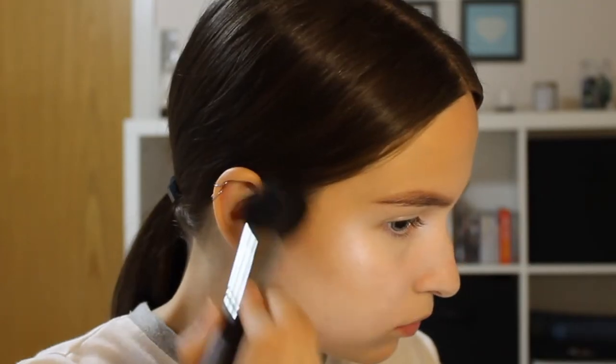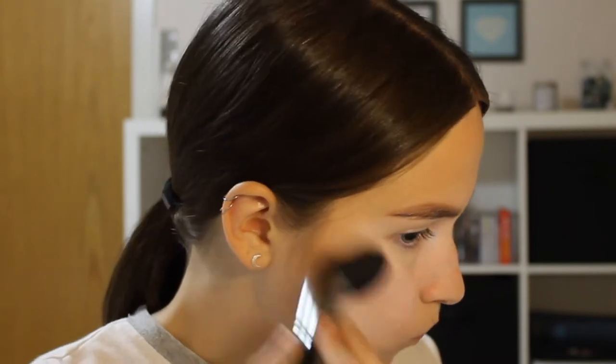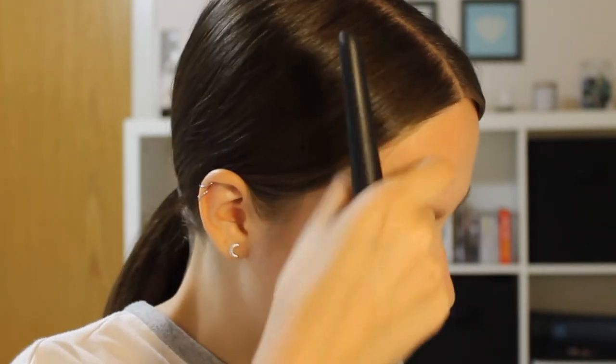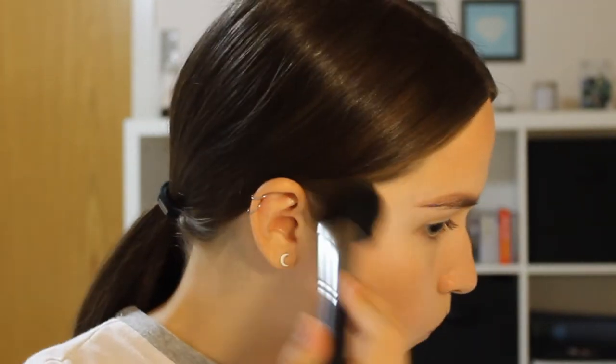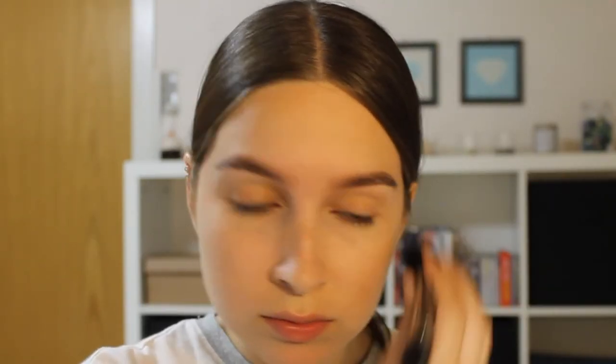Now I'm picking up my Makeup Revolution Ultra Blush Palette and I'm going to use the matte shade for bronzer. Other than applying it to my cheekbones as well as the perimeter of my forehead, I'm also going to apply it to my neck just so that it matches the color of my face. I'm also applying some of the bronzer in my crease.